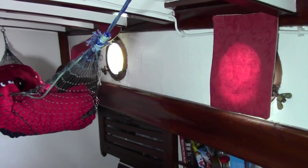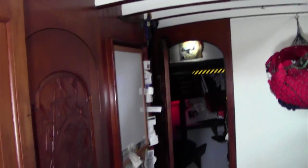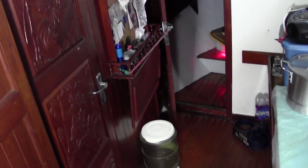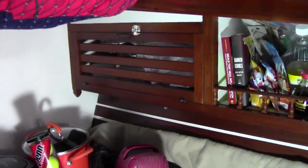There are portholes on the port and starboard side, including inside the head. The door to your left is the head and we'll be headed in there in just a second. There is plenty of storage — tons of storage on this boat.